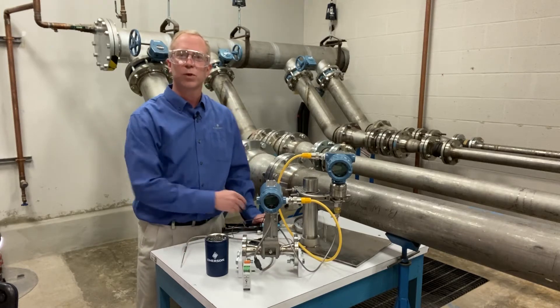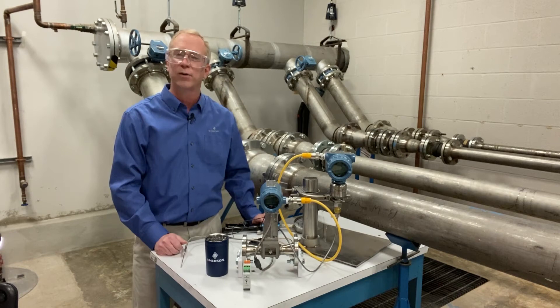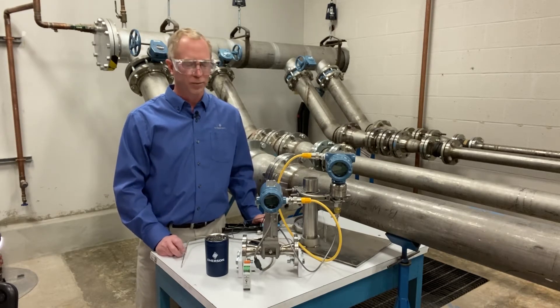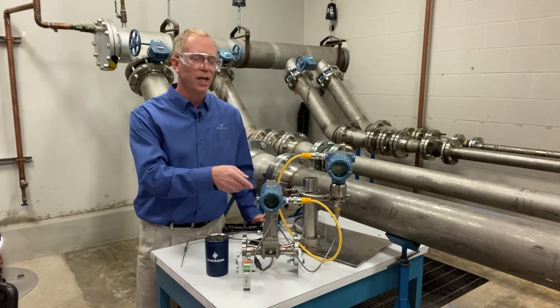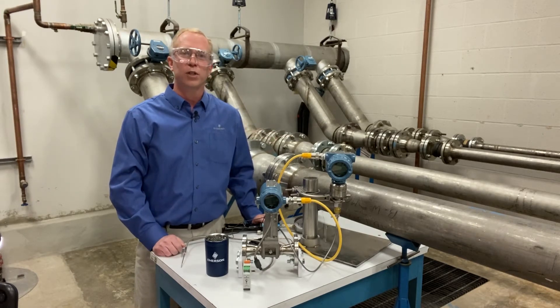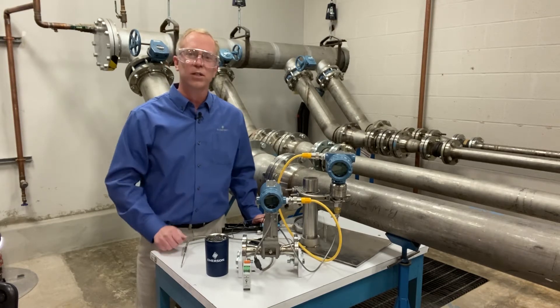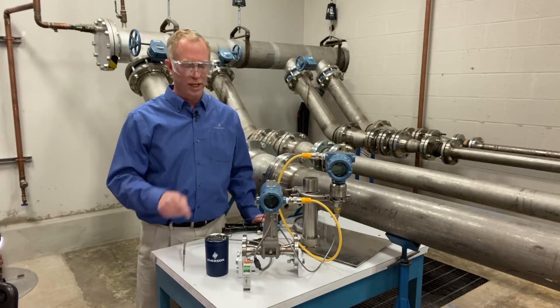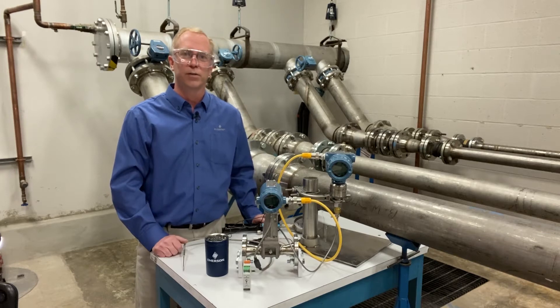For pressure compensation, I have a hand pump with about 50 pounds of pressure in it, and we'll let a little bit of that air out to simulate what happens when your line pressure drops. The 8800 is communicating to the pressure device through HART digital communications — that's how the pressure updates come into the 8800 for flow compensation. The temperature probe comes into the bottom of the 8800 flow meter, and the flow meter takes both the pressure and temperature information and runs it through the flow calculation.